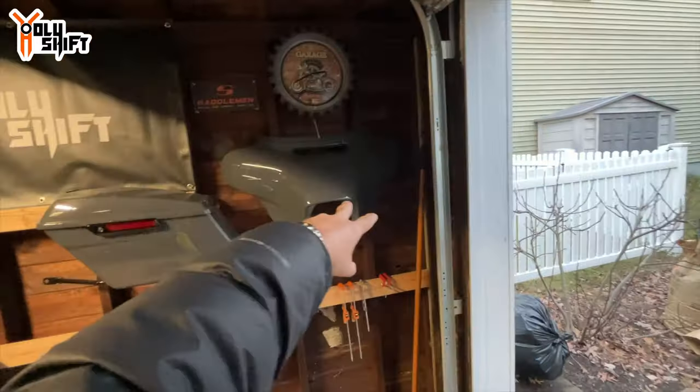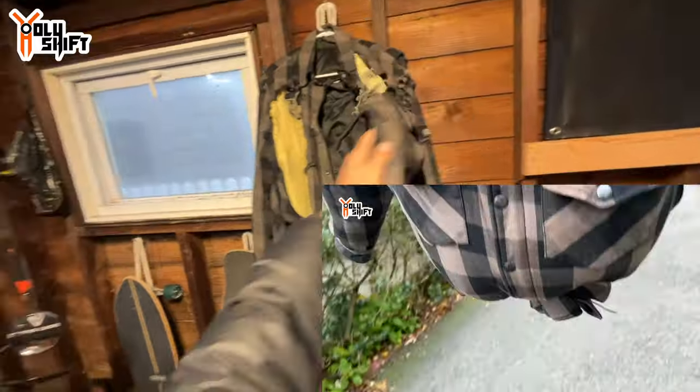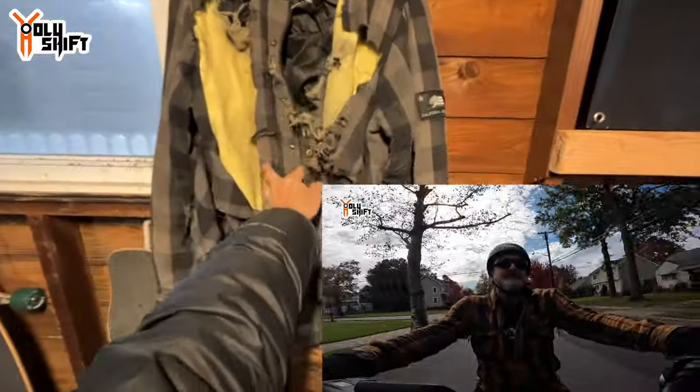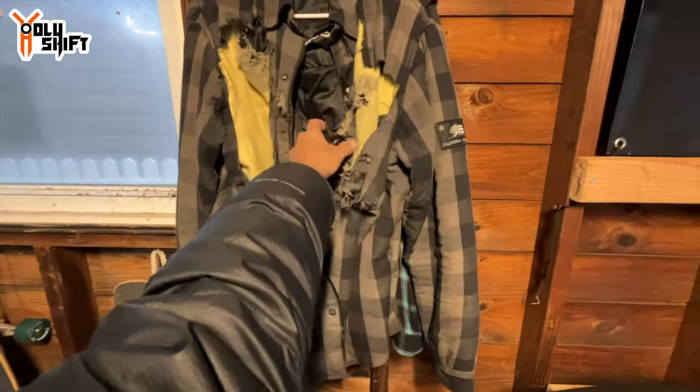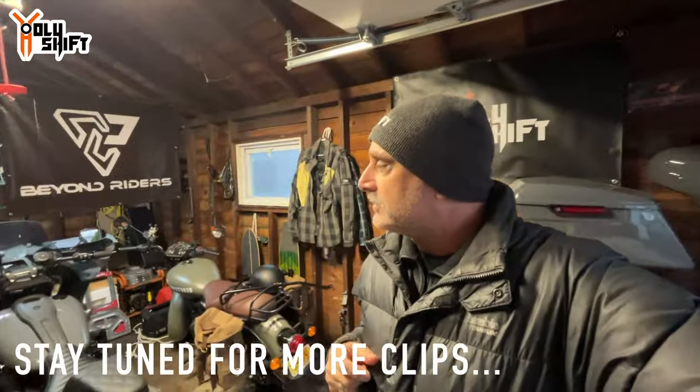This is a Street Glide fairing piece I got from one of my buddies — his bike was dropped when somebody hit him, he got a new one from insurance, so I got this piece. I think it looks pretty cool. And have you seen this? This is a kevlar jacket — I tested it in a video where I dragged it behind a motorcycle for a mile with heavy weight inside, and the kevlar held up nicely. As a memorabilia it's hanging up here. Some of you asked if I actually ride the longboards — absolutely not. My daughter rides them; I used to when I was 16 or 17, but now I just keep them hanging in the garage.